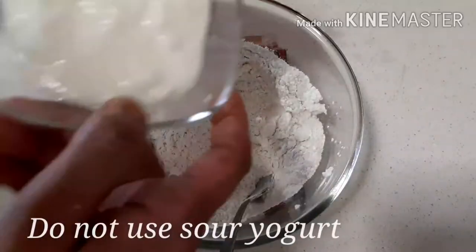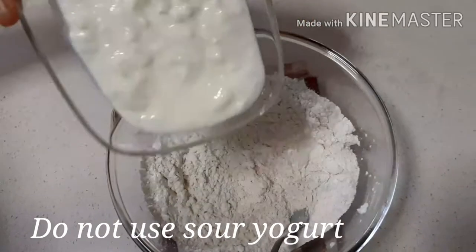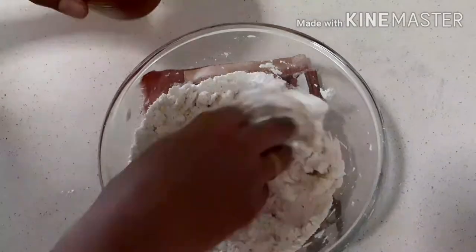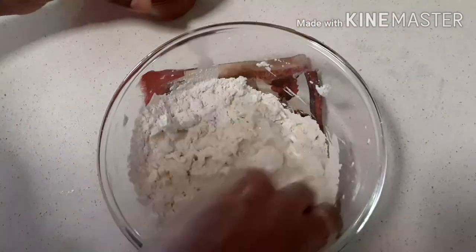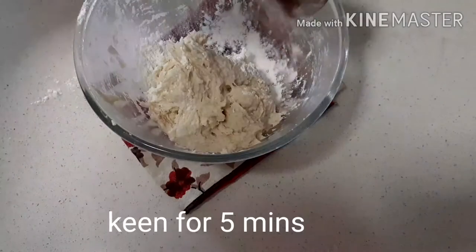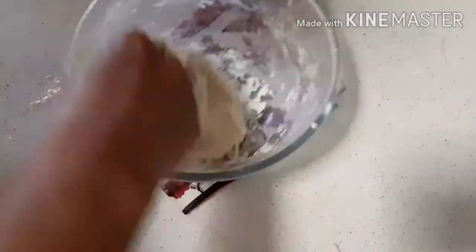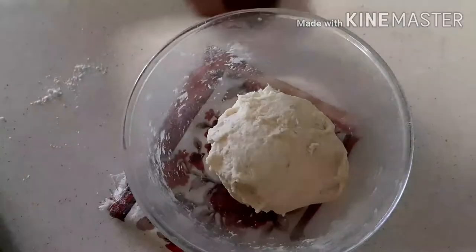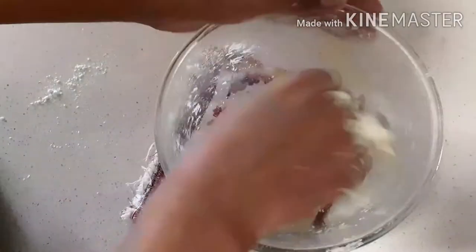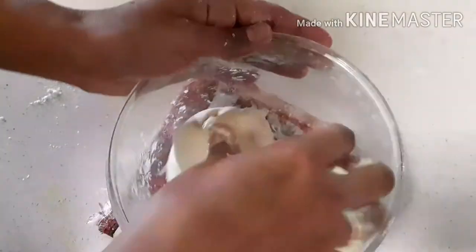Take two tablespoons of yogurt and mix them all together. Knead the dough with lukewarm milk. If required, add some flour. Knead the dough until it's soft. Pour one teaspoon of oil and knead the dough. Now tuck the dough and let it rest for one hour.